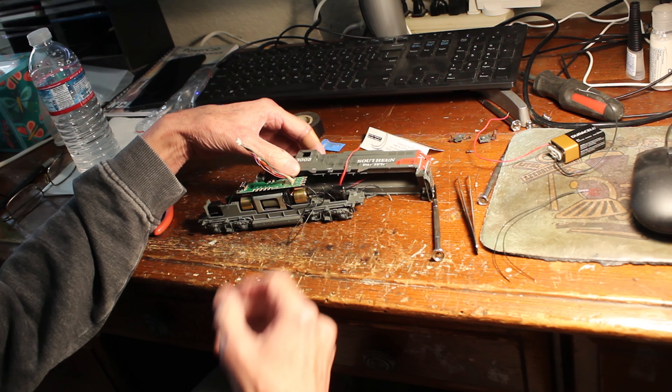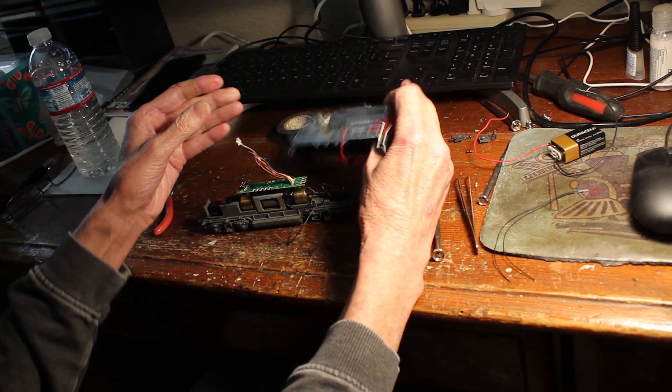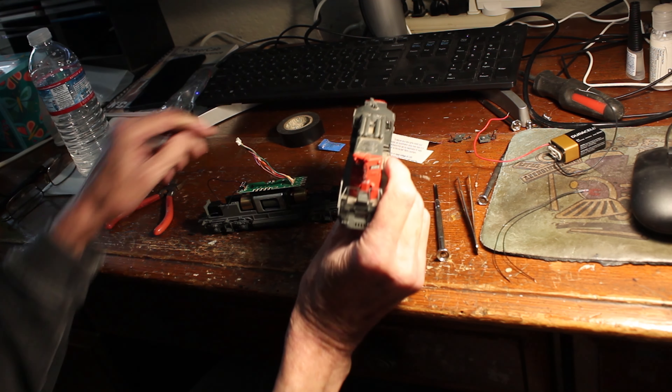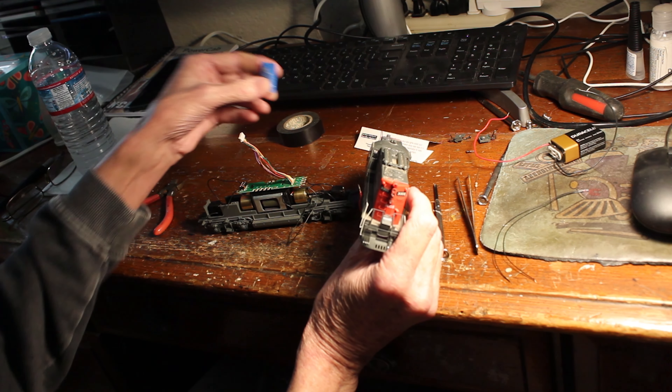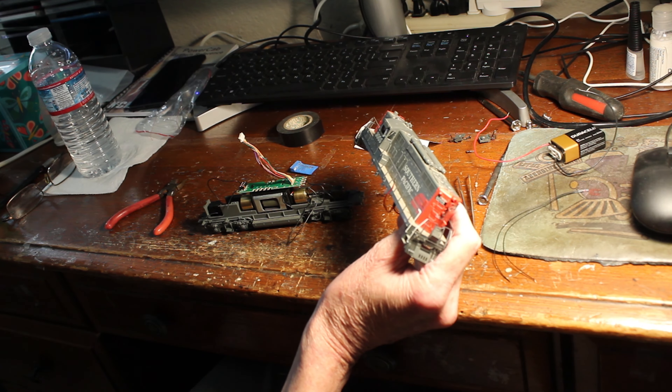Hey everybody, Randy Jakes here again. You guys remember my 3005 project? I had a bad decoder so I swapped it out with this one. It works fine, but now I'm going to put the headlights in.